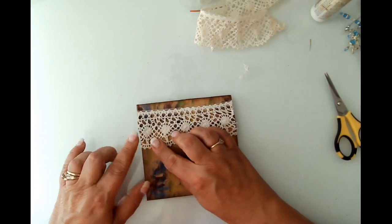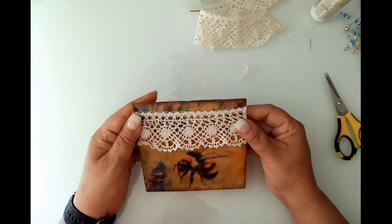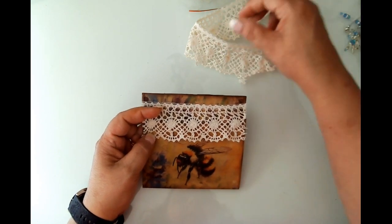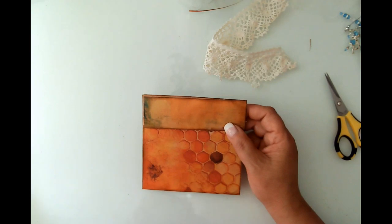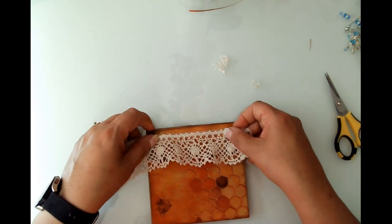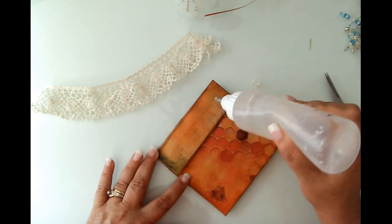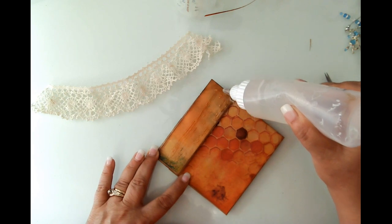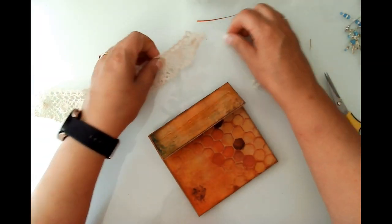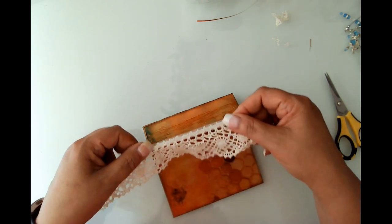It's a mixed media style journal so I don't care if it's irregular or scraggly - I just don't like it to stick over too much. Let's look at the back. I think I'd like to do the same on the back - go ahead and add one more piece of this paper, why not.